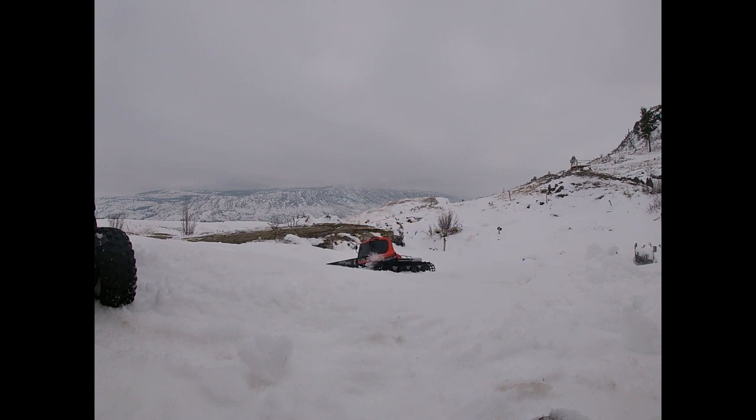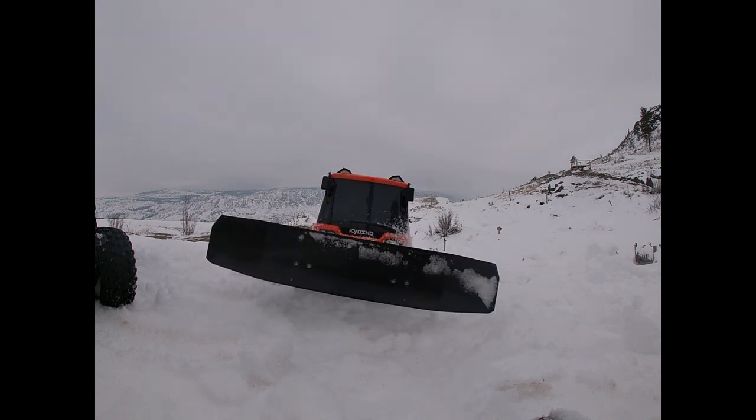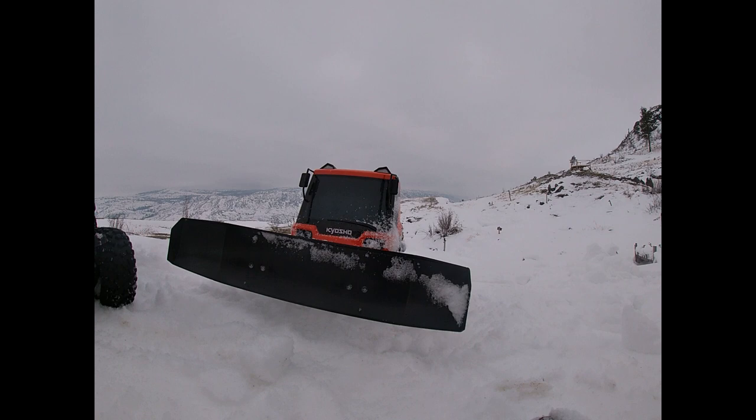I think the wife's ready to go inside, guys. We will see you guys in the next video. It's frozen now.